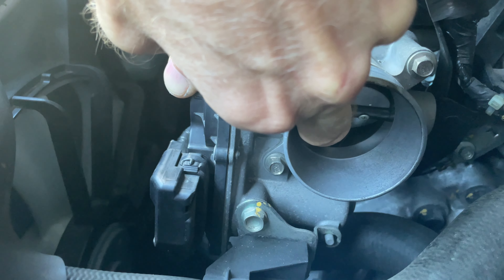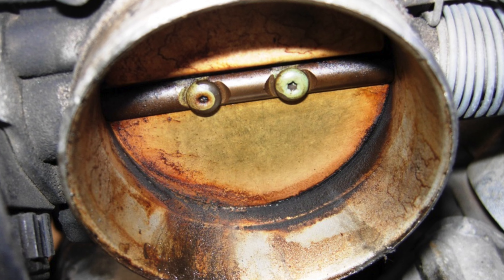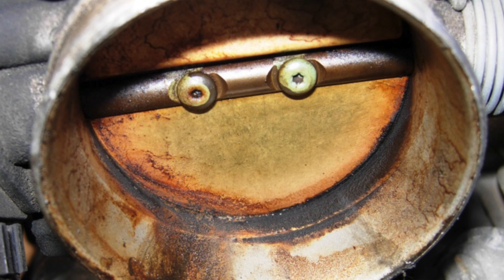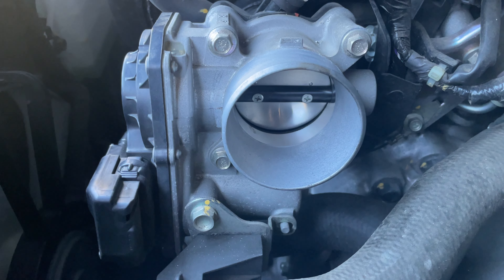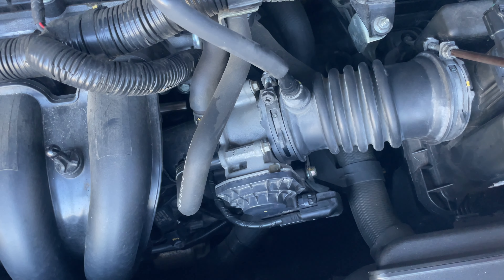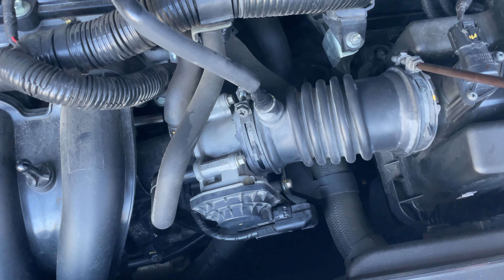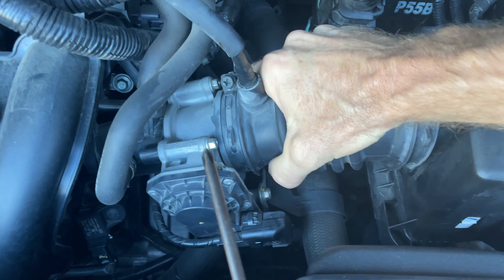Clean around the edge of the butterfly and also around the edge of the throttle body at that point. On a bad one it will be gunked up and grimy — if yours is like that, you will save yourself a lot of dollars at the mechanic just by cleaning your throttle body. I've had that many cars that have stalled at idle and that's the problem, so make sure your throttle body butterflies are clean and get your car running perfectly again.